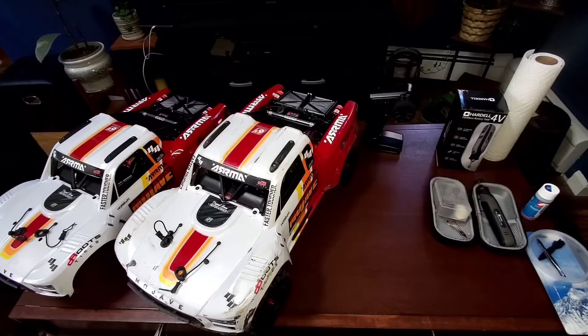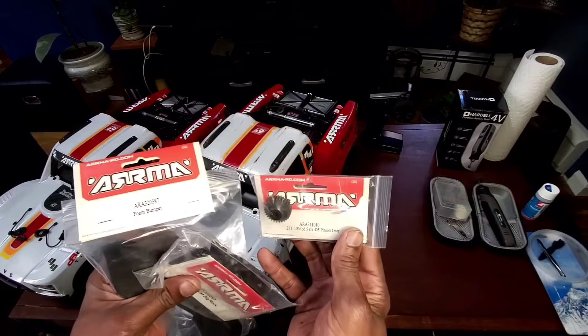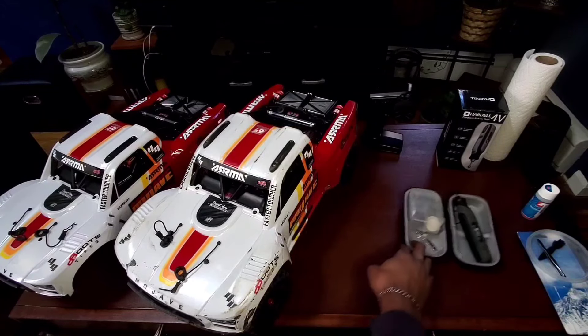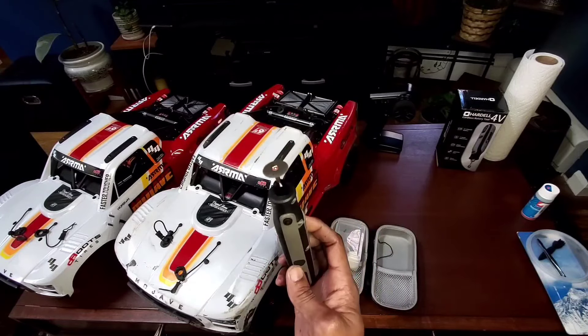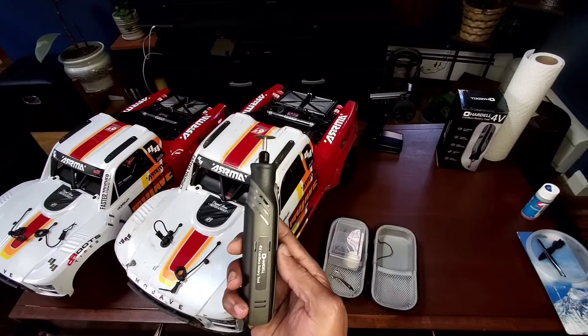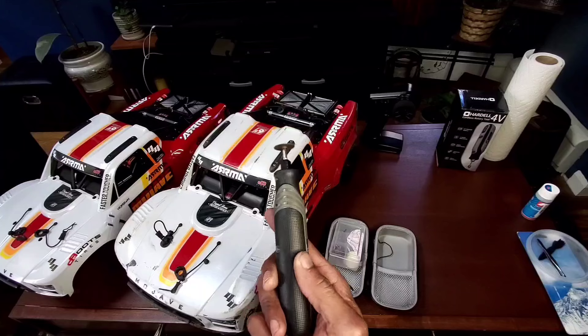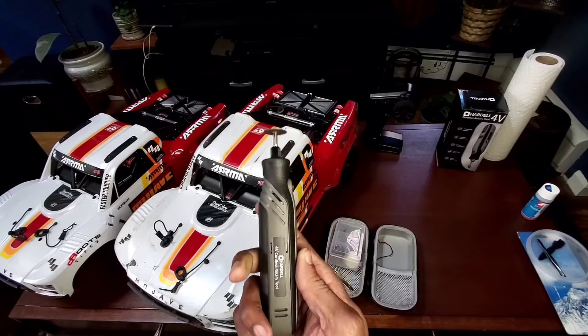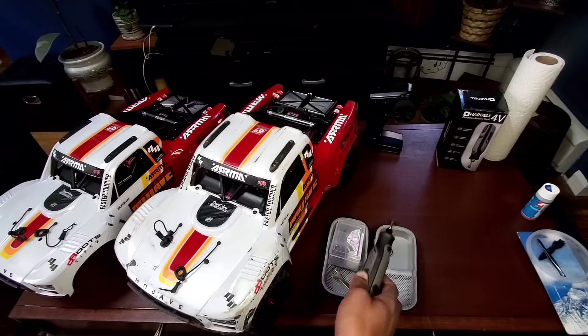How to change the center diff fluid in an Arma Mojave 4S. This will also work for the center diffs in the Creighton and the Outkast 4S that have the all-metal center diff. I'm out of breath, I just ran upstairs — it's too exciting. Stay tuned for a future video featuring these three parts. And for that giveaway, you won't want to miss this, so make sure you subscribe. I'll also put a link to this four-volt cordless mini Dremel kit — I think I paid about 20 bucks from Amazon, it's got five different speeds, and it did wonders for making the slot in that stripped hex bolt.